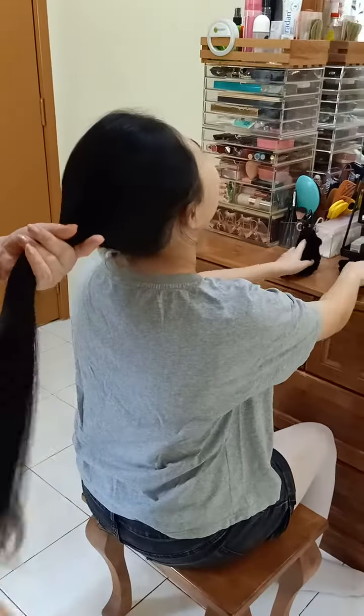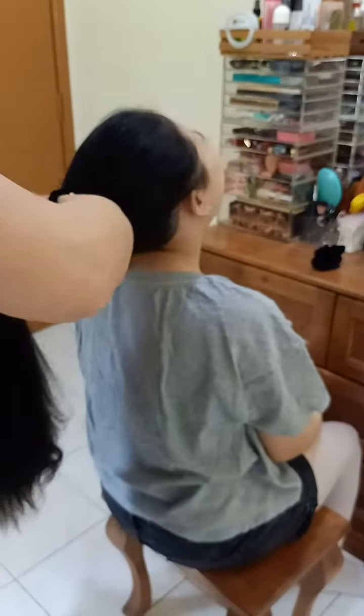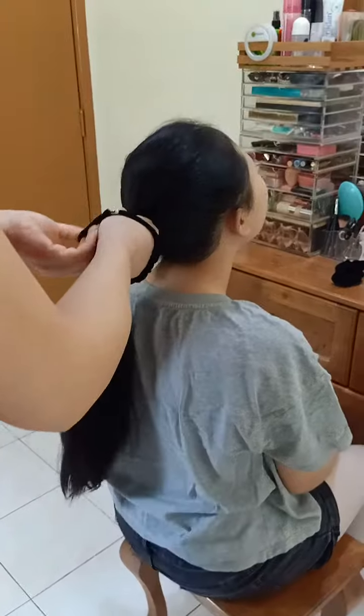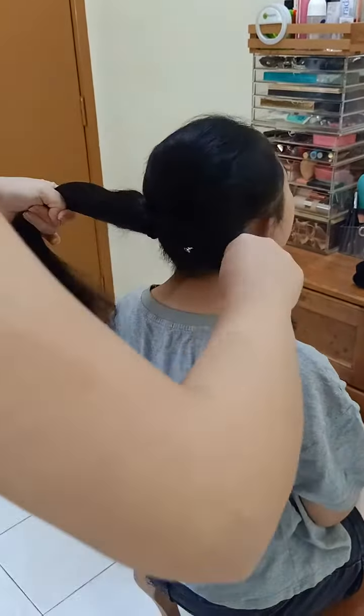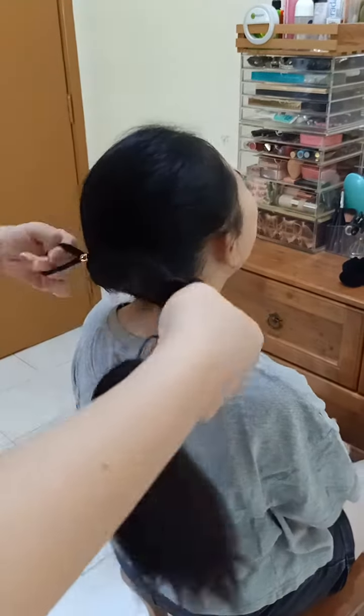First you tie the hair into a ponytail. I'm doing a low bun because Stephanie will be wearing a character hat. Usually she has her hair in the high bun but today is a low bun.